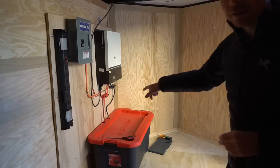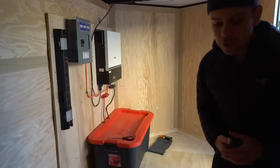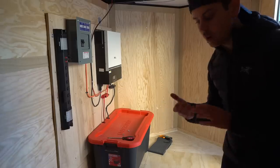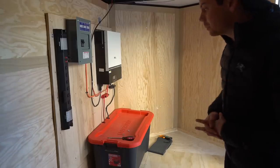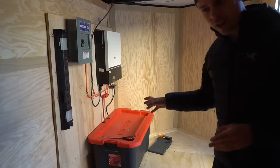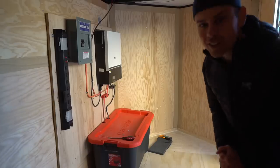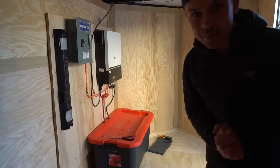I also might add a Victron smart shunt to this system because I love that thing. The Bluetooth distance isn't that great though, so I'd have to be close to the system to check it. It would be nice if I could drive my RAV4 and see the stats while driving, but that Bluetooth range just isn't there. We'll have more videos adding things to this system — it's a nice, simple, fun-to-build system and I love it. Hope you guys liked the video. Have a nice day!